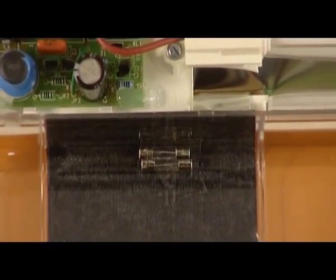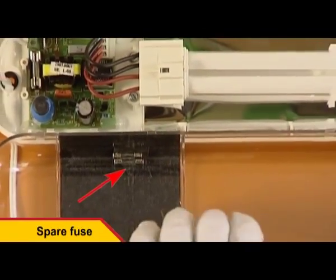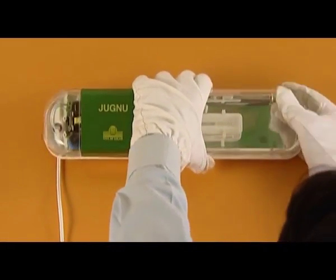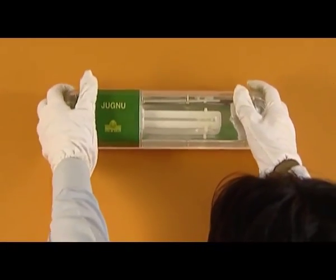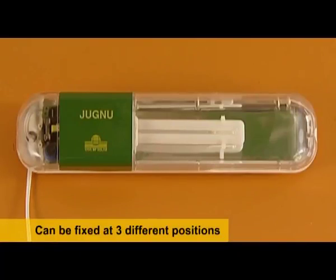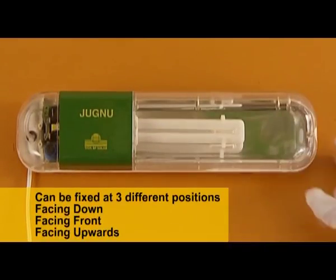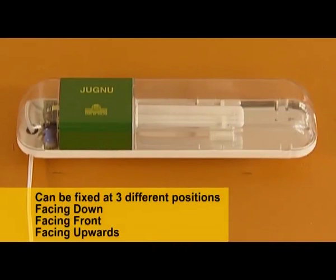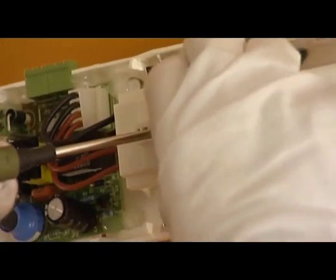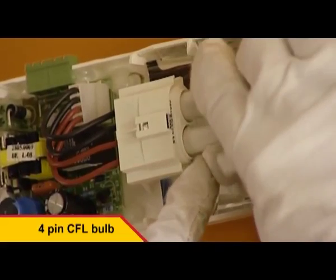The CFL luminaire is also provided with a spare fuse on the inside to replace a non-functioning fuse. The luminaire can be fixed at three different positions: facing down, facing the front, and facing upwards. To remove the CFL luminaire from its socket, the safety lock needs to be undone. The CFL provided here is a four-pin CFL which is easily available in the market.